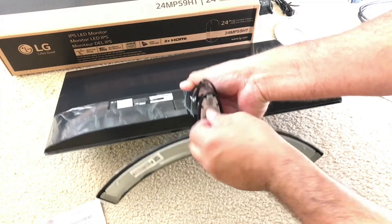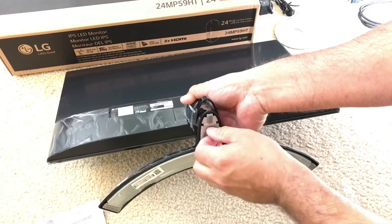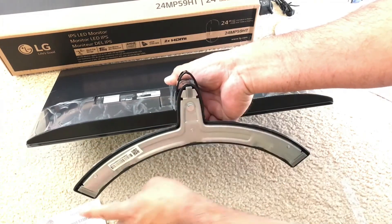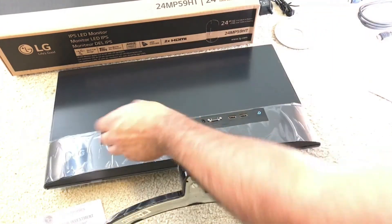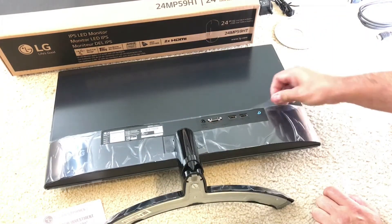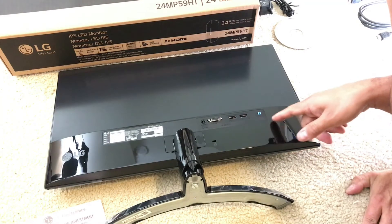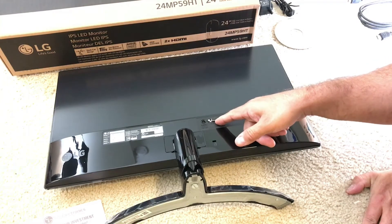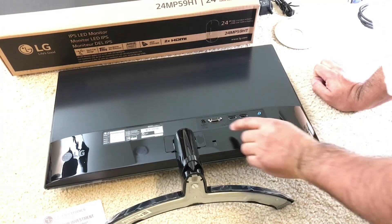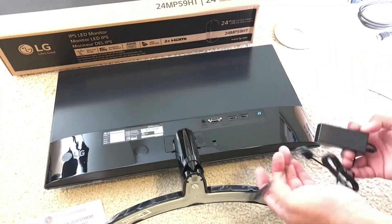Screw the bottom here — get a flat screwdriver. It has padding here, the three parts from the back. You have two HDMI ports, headphones jack — this is the regular monitor input — and the power adapter goes in right here.